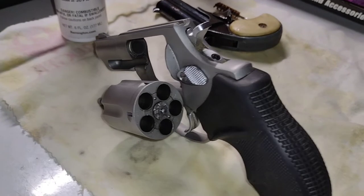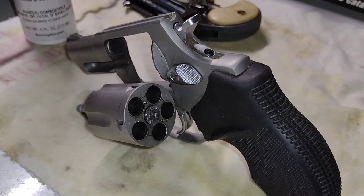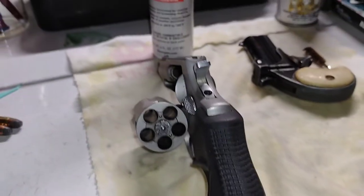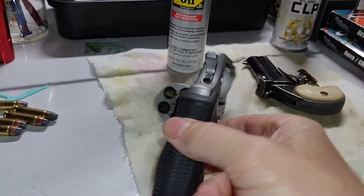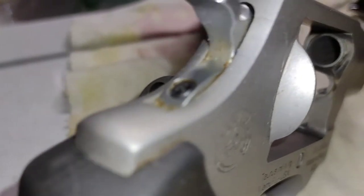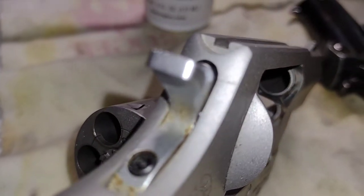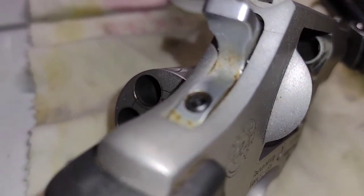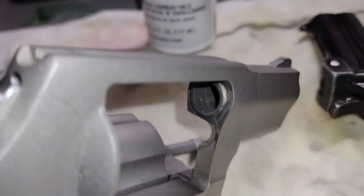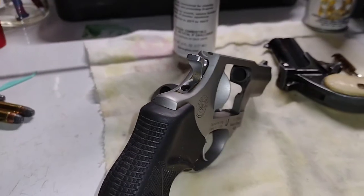They make the little Airweights and people carry .357 in those — there are more men than I am. I can shoot them, I just don't enjoy it. Look at the gunk right here — this was clean before we started. Time to clean, guys — got to keep your firearm clean.